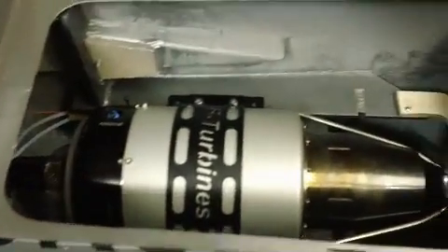Hello everybody, welcome back to the shop. All right, we got her fitted in there.